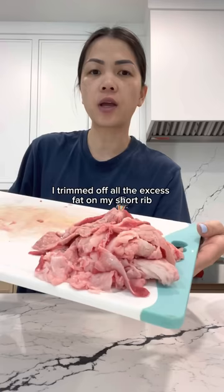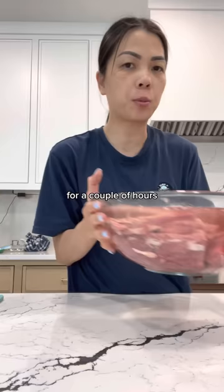I trimmed off all the excess fat on my short ribs. Now I'm going to soak them in some water for a couple of hours, making sure to switch out the water a couple of times.